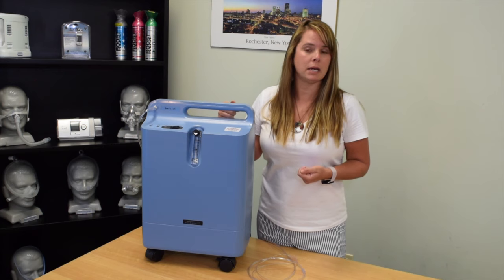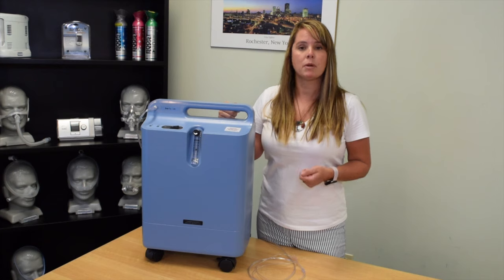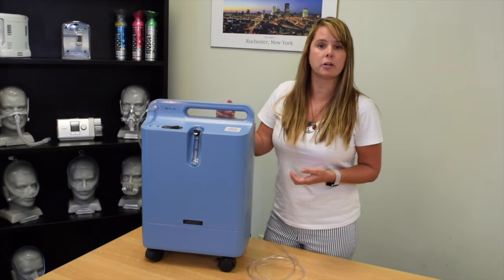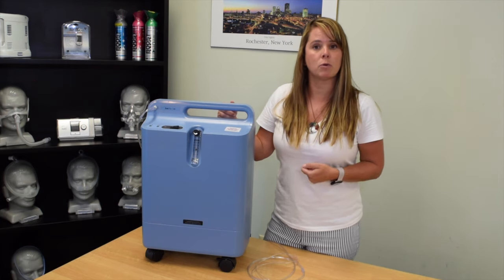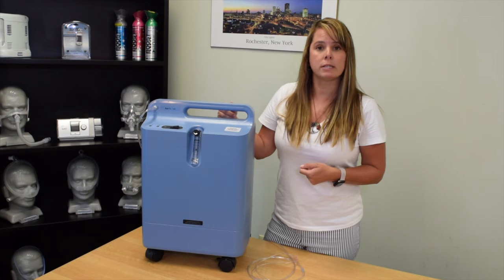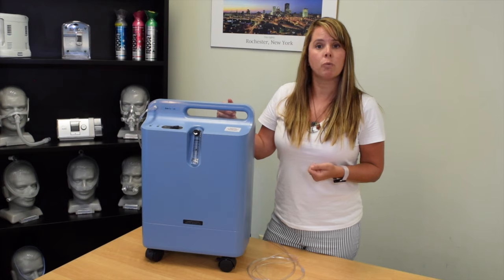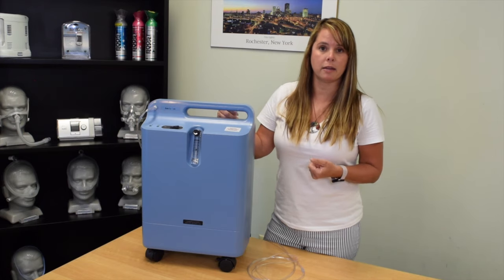If you anticipate it being out for an extended amount of time, you're going to want to relocate. But if the power is on in the home and you still do not have power to your concentrator, you're going to want to look at the outlet. Is the outlet on a switch and someone switched the switch? Or is the outlet just not working due to maybe a power surge? You'll want to go ahead and change the outlet and see if your concentrator turns on then.